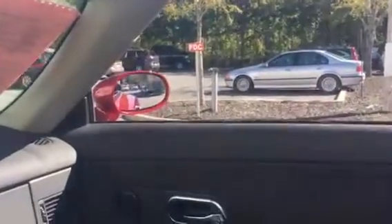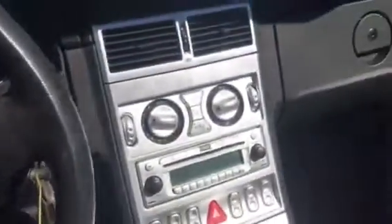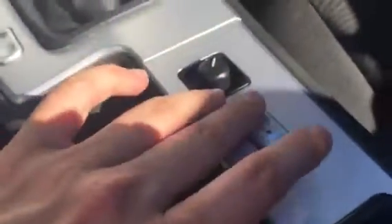To put the top down, you take this lever right here, twist it, push up, and then you're ready to press this button and it'll start folding down, as you see. Then to put the top back up when you're ready, you just press this button, and then you're going to want to take the lever and pull it down again when it comes to you.